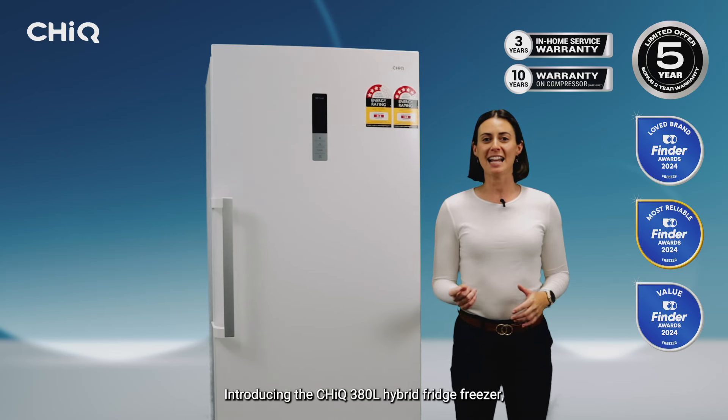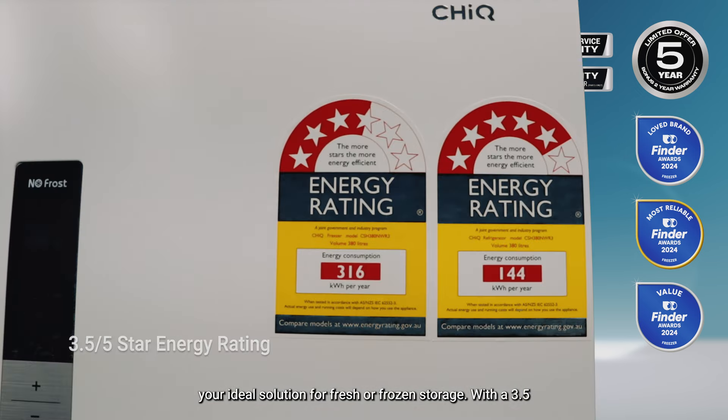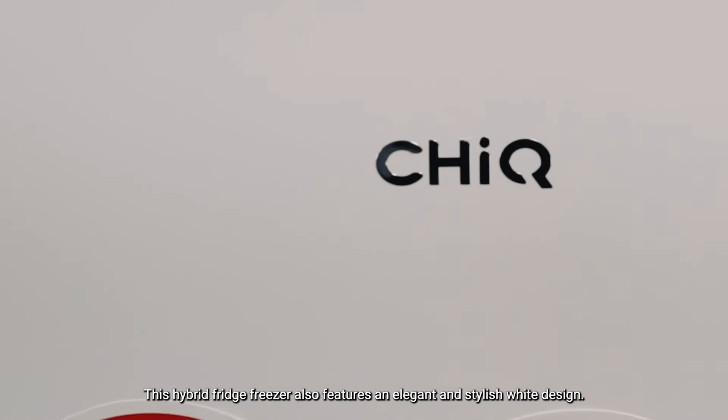Introducing the Chic 380L Hybrid Fridge Freezer, your ideal solution for fresh or frozen storage. With a 3.5 star rating for freezer mode and a 5 star rating for fridge mode, this hybrid fridge freezer also features an elegant and stylish white design.